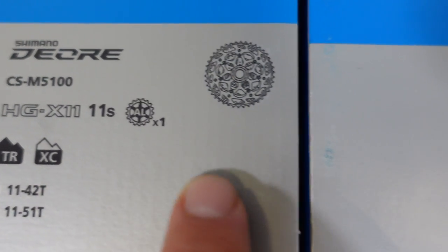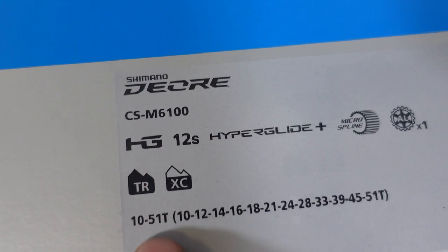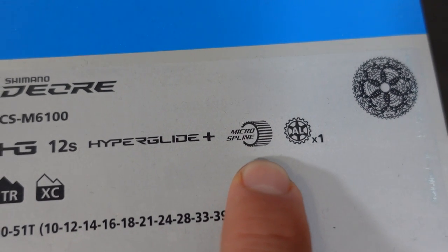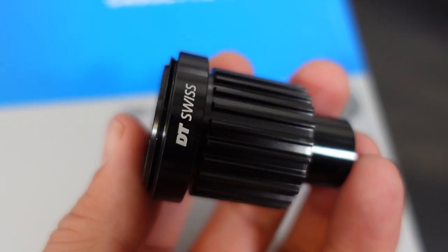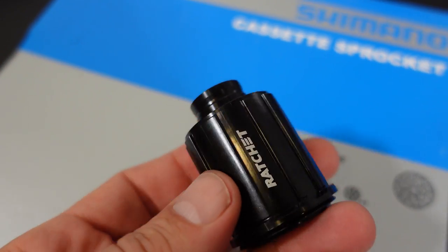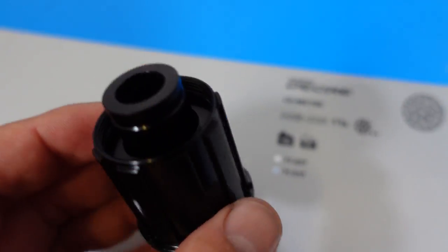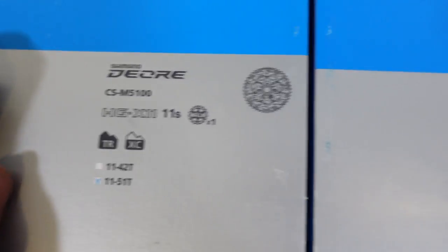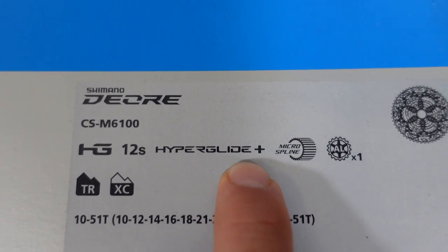They're both built with an aluminum spider, but most importantly on the 6100 the 10-51, you require the use of the micro spline. That may or may not be available from your hub manufacturer, and that's why both Shimano and SRAM wanted to offer options for the good old splined Shimano freehub. On top of that, the 5100 requires the use of a regular 11-speed chain — that is not true for the 12-speed, which requires the Hyperglide Plus chain.